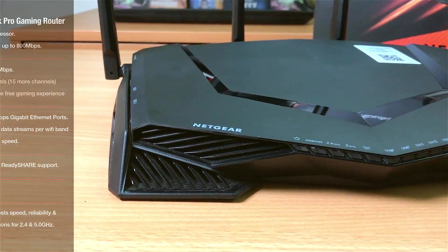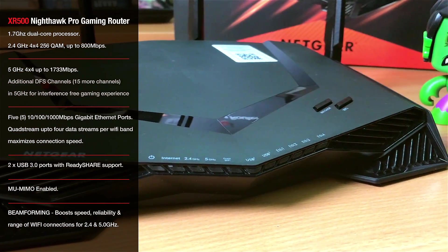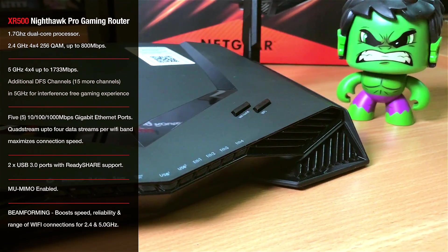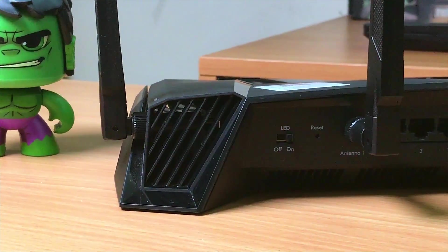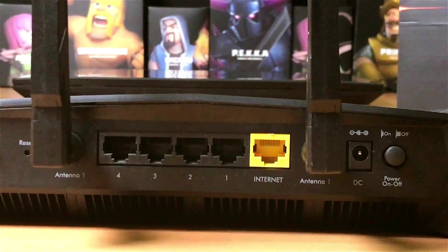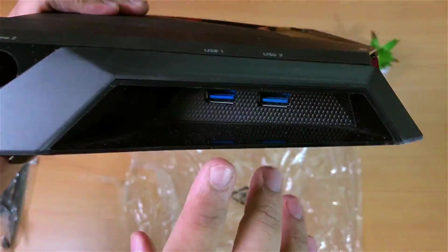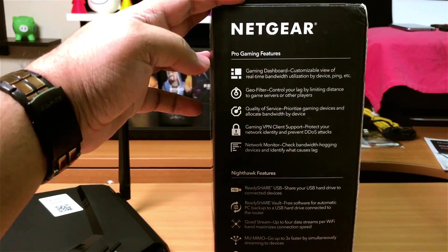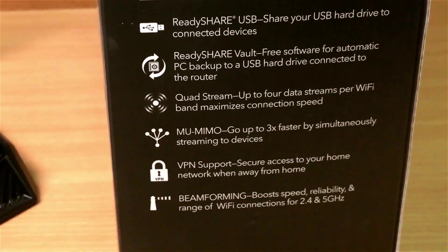This router is an AC2600 dual-band MU-MIMO router powered by a 1.7GHz dual-core processor, with up to 800 Mbps on the 2.4GHz band and 1733 Mbps on the 5GHz band. It also comes with additional DFS channels in the 5GHz band for a flawless gaming experience. On the back we have an LED toggle switch, a reset switch, 4 gigabit ethernet ports, one WAN internet port, a DC power input, and the power switch. On the side, there are two USB 3.0 ports powered by ReadyShare for connecting hard drives and accessing them anywhere on your network, plus beamforming to boost signal for better WiFi range and speed.